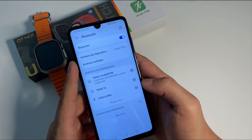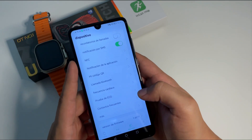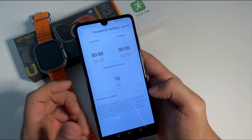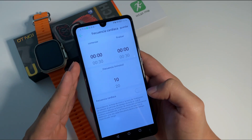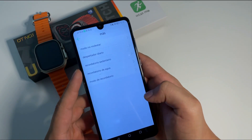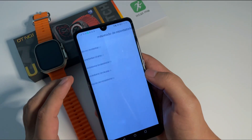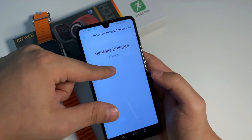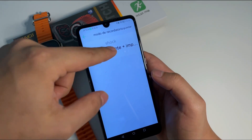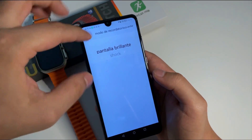Tenemos aquí las opciones de las llamadas Bluetooth, que como pudimos ver está completamente vinculado. Tenemos la frecuencia cardíaca: lo que va a hacer es en periodos de tiempo determinados va a estar midiendo en segundo plano la frecuencia cardíaca. Donde dice 'más' tenemos el modo no molestar, los despertadores, los recordatorios, y el modo recordatorio, que es para configurar la manera en que el reloj nos recuerda algo: ya sea que la pantalla brille, que vibre, o que simplemente se ilumine la pantalla.